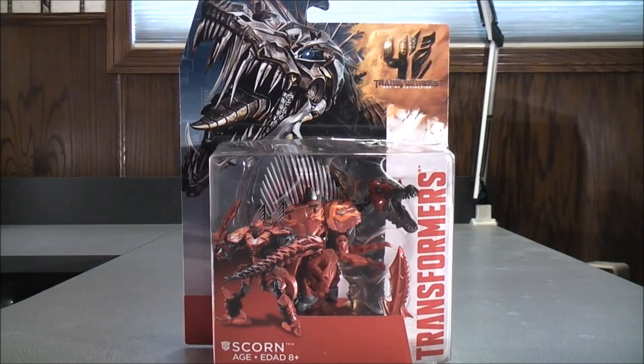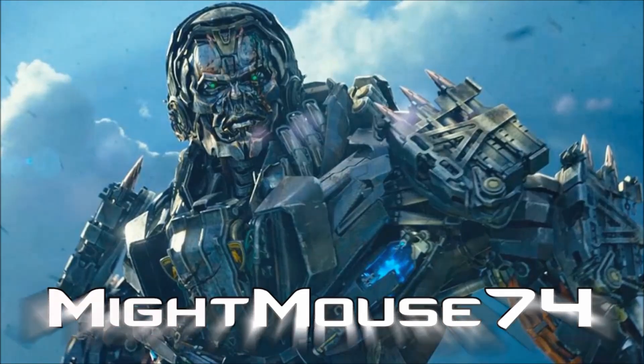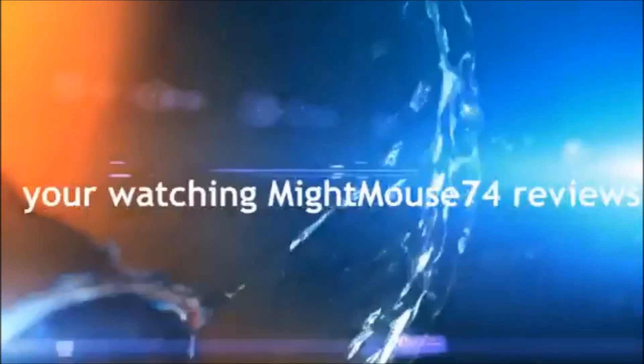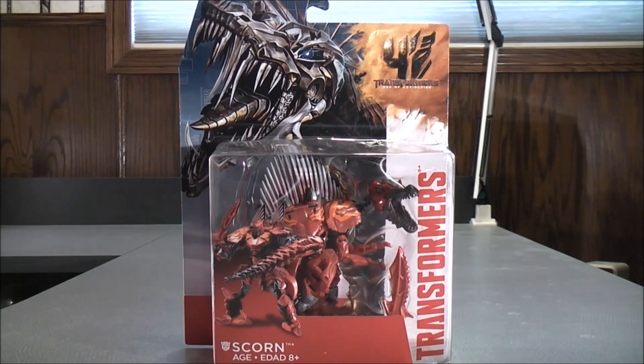I'm MightMouse74, and this is a Transformers video review. For the Transformers community, please subscribe to MightMouse74. Hey, what's going on, Mouseketeers? MightMouse74 at the Transformers video review. From Transformers 4: Age of Extinction, this is Deluxe Class Scorn.